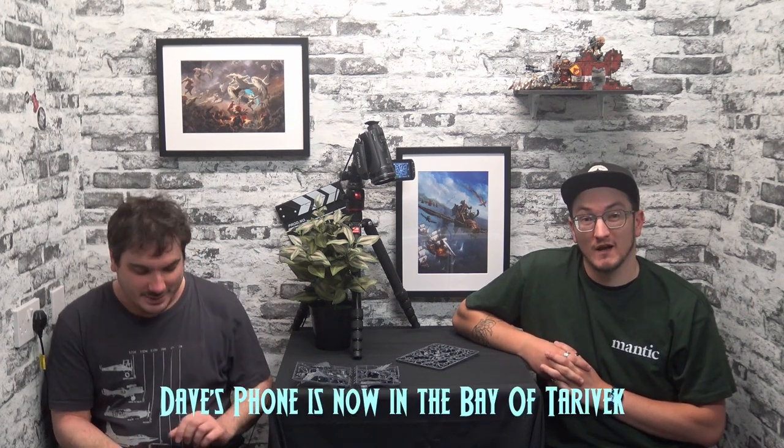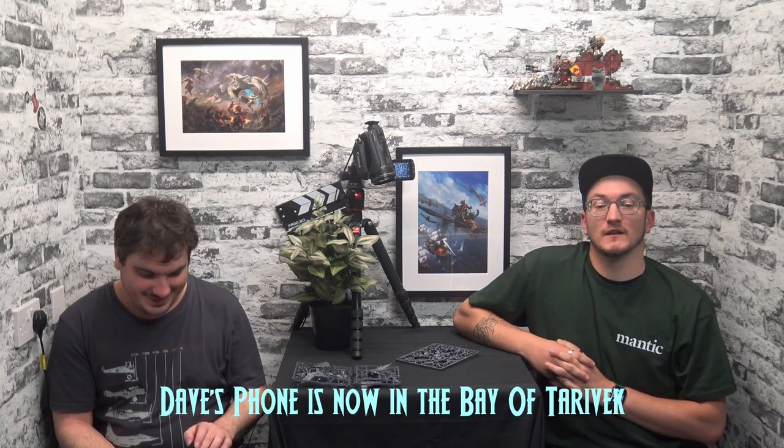Hey folks! Johnny here and I'm with Dave from the studio. We've been greedy little magpies and we have stolen some sprues from the warehouse — fresh into the warehouse for the new Northern Alliance stuff — and we have been raving about them, haven't we?